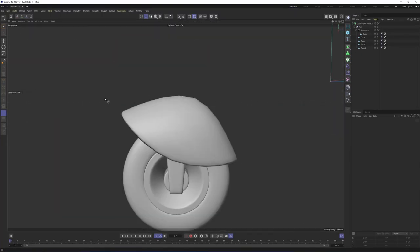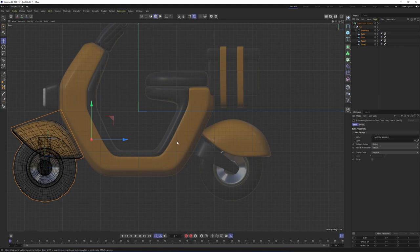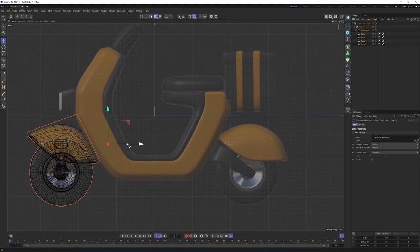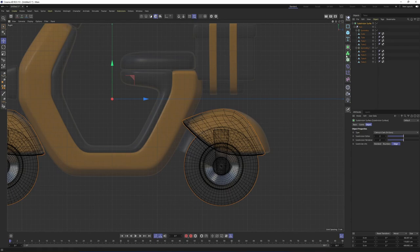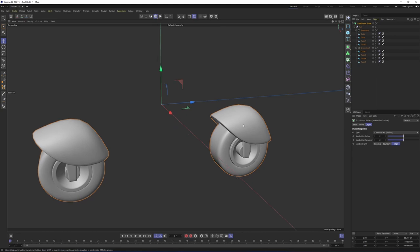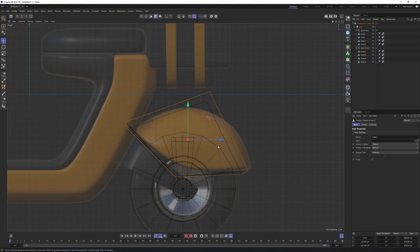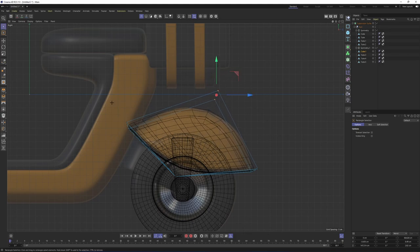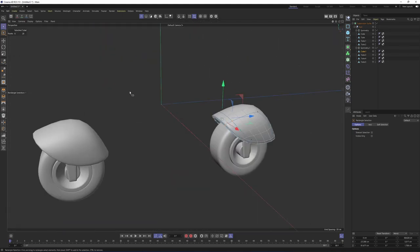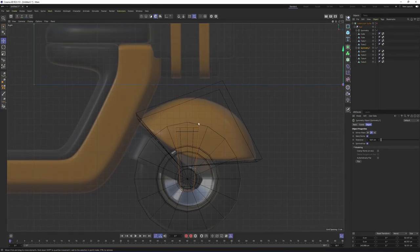Now I will duplicate all these objects because the rear wheel is identical. Select them all, press Ctrl, and move them like that — this is going to duplicate them. This one is slightly different. Turn off the subdivision surface if it's on and select that object. Press Q again and I will switch to points mode and move these points. Also, this object is slightly different so I need to rotate it. Enable the axis, move it, and we can also enable snap so that it snaps to the point.